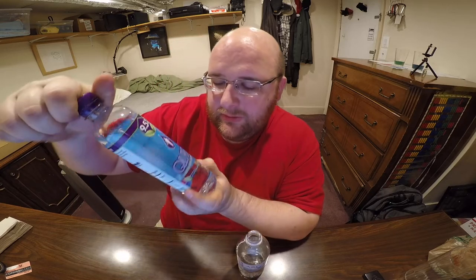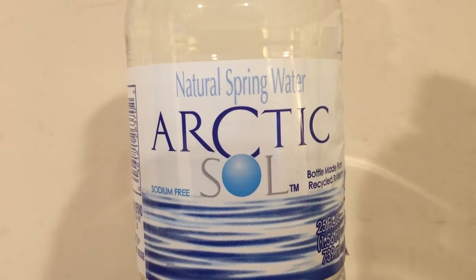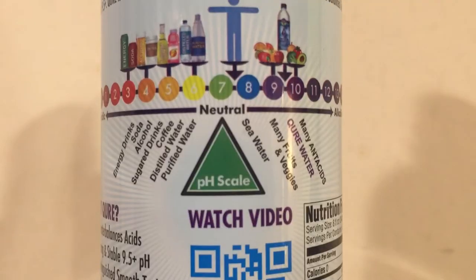Let's try the Cure water. I guess the thing that these two have in common is they both have misspelled words. It's not c-u-r-e, it's q-u-r-e. And this is s-o-l instead of s-o-u-l. So I'm just gonna call it now — the Cure water tastes better. This one is winning, this one is moving on to the next round. Just tastes a lot better than this one. This one has like a strong plasticky taste.